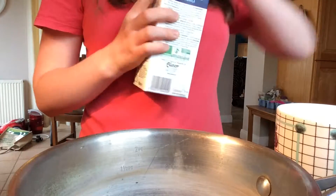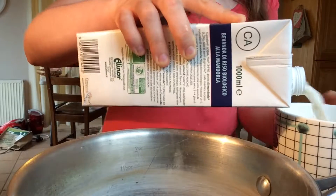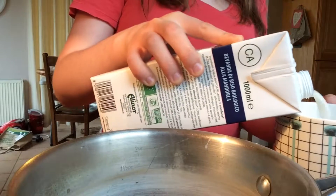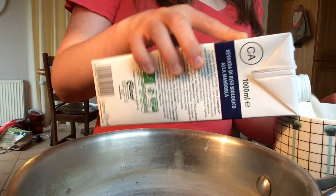First we're going to get one cup of almond and rice milk and we're going to place it in our saucepan. It's best to use a small saucepan for this recipe. And try not to get your almond milk everywhere, like I am.